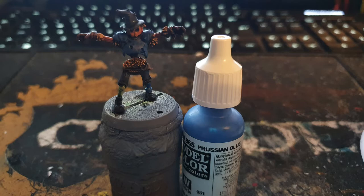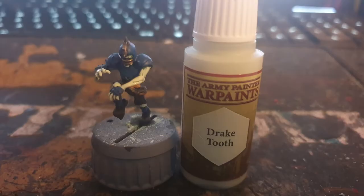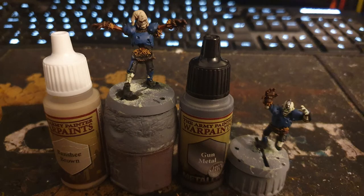It's now time to layer everything up, leaving the shade in the recesses. Firstly using Prussian Blue on the armour, socks and shirts, Drake Tooth on the skin, and Banshee Brown on the sack head and Gunmetal on the metals.